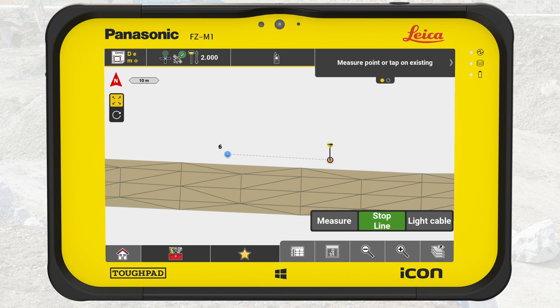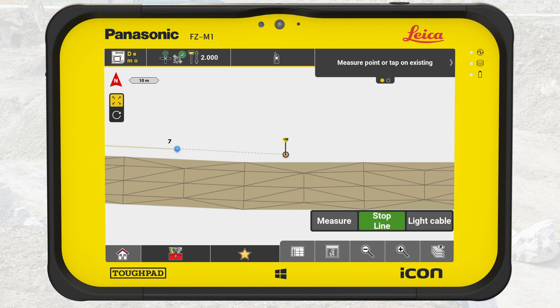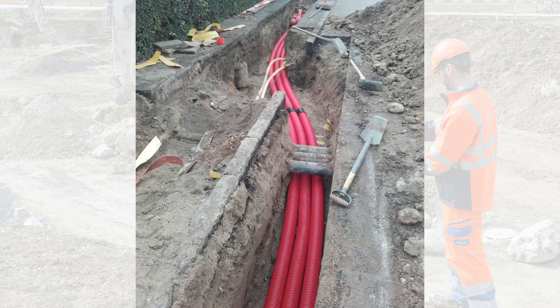Move to the next spot. A dashed line visualizes the creation of the line on the map. Place the tip of the pole directly on the spot to measure and press Measure. Repeat for each spot, then press Stop Line to finish. Note: IconField creates straight line segments between each locked point, so we must lock a point every time the element changes direction or elevation.